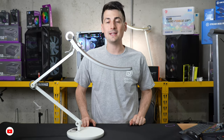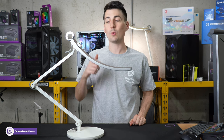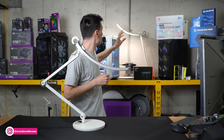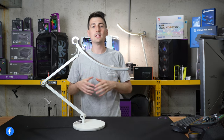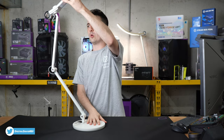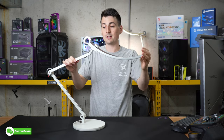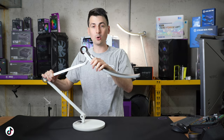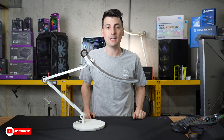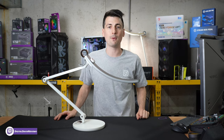Overall, this is a fantastic desk lamp, table lamp, or nightstand lamp — whatever you want to use it for. You'll be really happy with the quality of light as well as the build quality and design. The swivel arm is exactly what I wanted — I was spoiled by the original lamp but really wished I could move it around more, and now that's possible. I can't stress enough the range this lamp has. The only improvement I could suggest would be RGB, but other than that, BenQ has knocked it out of the park with this product.